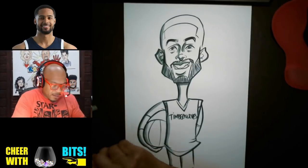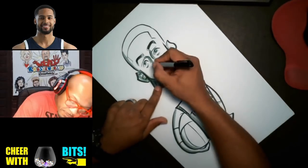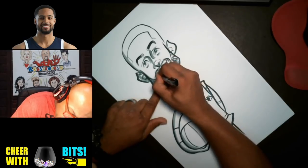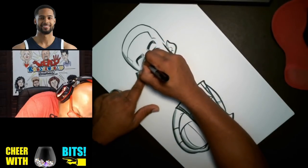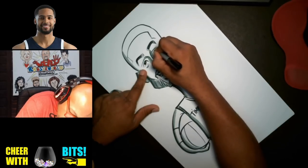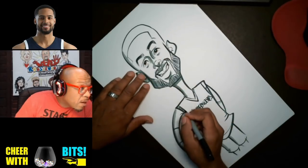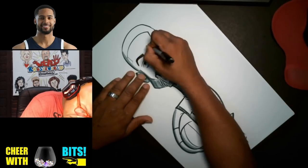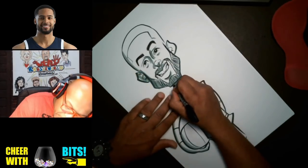Let me get out my black Sharpie here and do some touch-up work. Color in the eyebrows just a little bit. Put a little shade right here underneath.